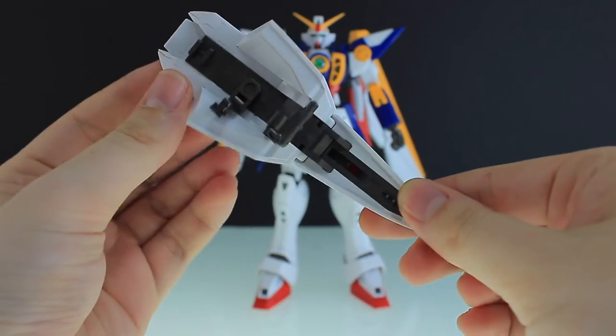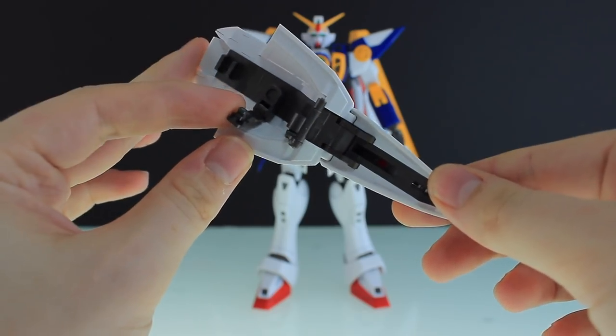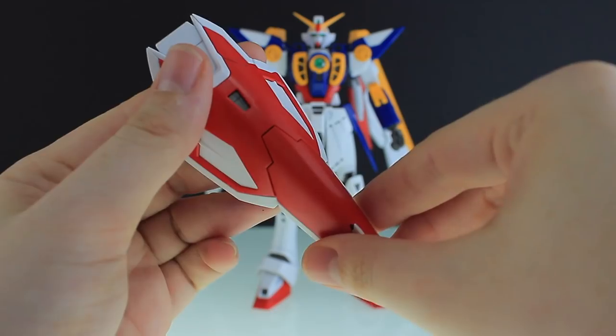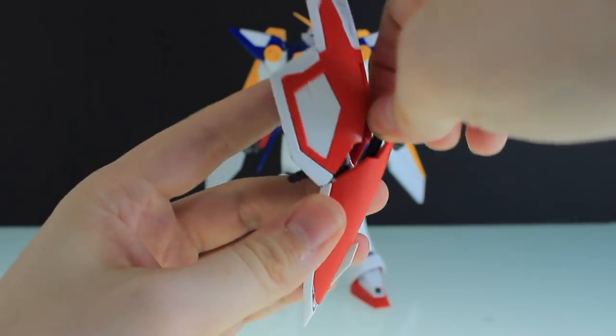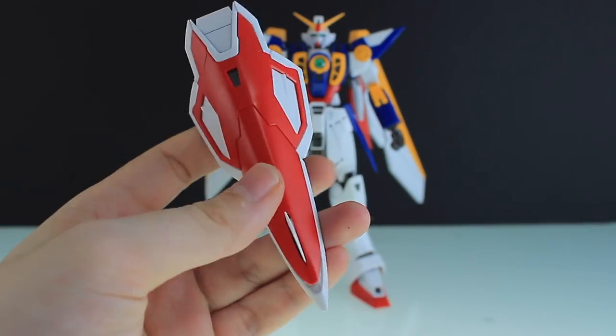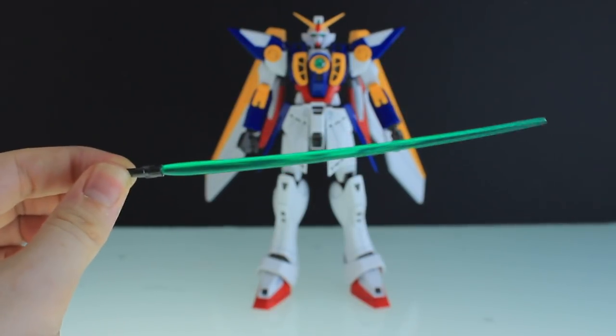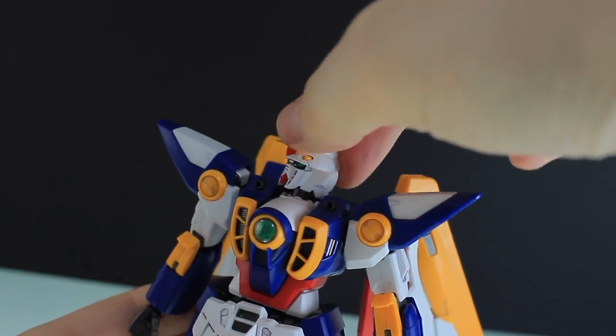We've also got the shield, which has a part for attaching to the forearm on the back as well as a handle for attaching into the hand that can move around. It opens at that point, the beam saber is stored in there, and closes up like that. As for the beam saber itself, it's just a simple handle and curved green beam.